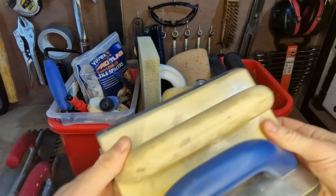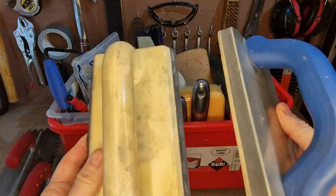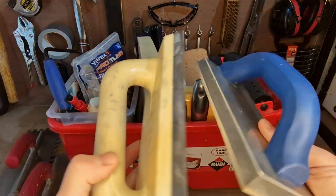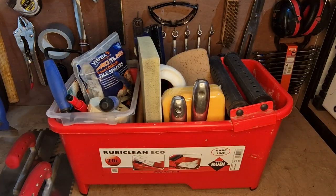I keep a couple of grout floats. The one on the right is a Marshalltown — it's a little bit softer than the other one, so depending on how the grout is playing I use one or the other. I find it's good to have both of those in there.